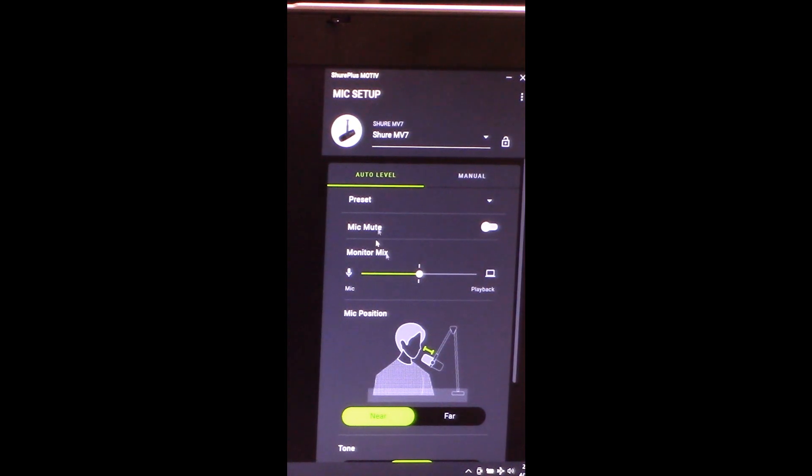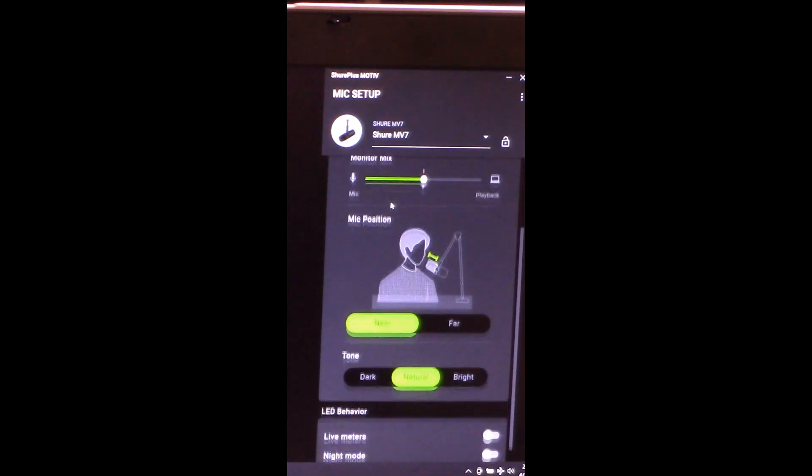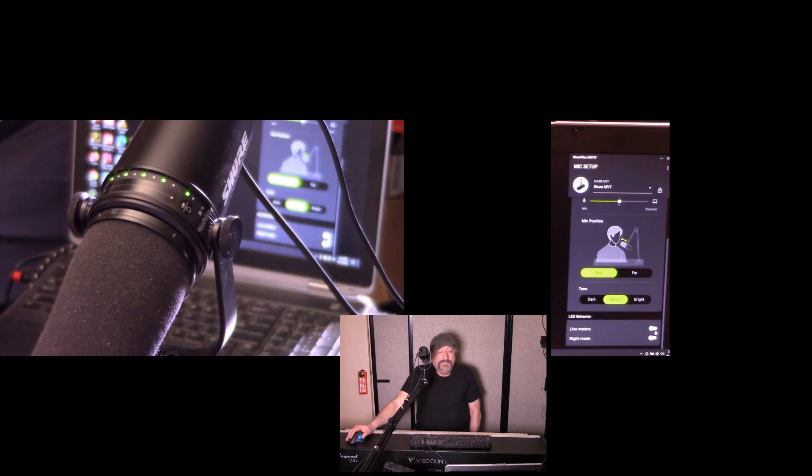This is what the update does. When you fire up the update, you'll find that whether you're in auto level or manual, if you go to the bottom, you'll see this LED behavior right here, and they've added two new switches — one for live meters and night mode. So if we turn on live meters, the LEDs on the microphone act as live meters, which is so cool.